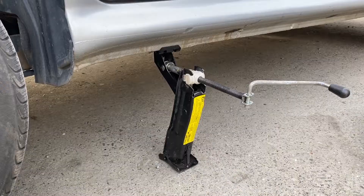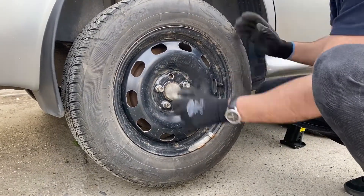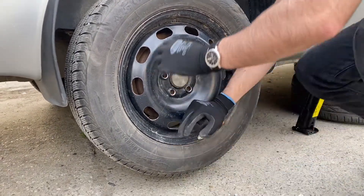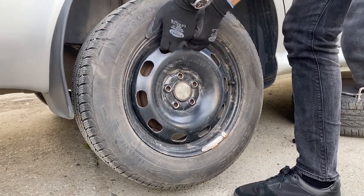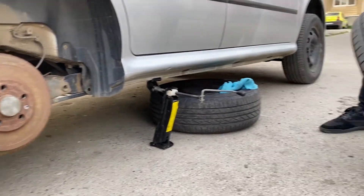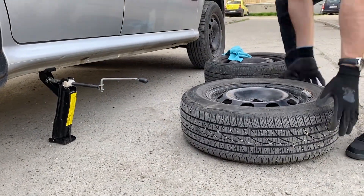Now that the car is in the air, we can put the other wheel under it. Let's unscrew the lug nuts — move the wheel around to make it easier for you. Take the wheel off and now let's change them to put the spare wheel under the car. After doing this, put the new wheel in place.